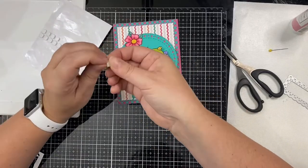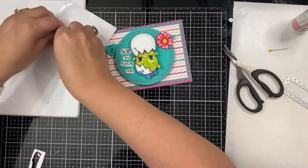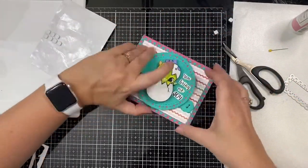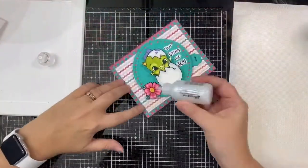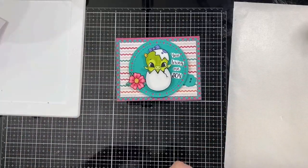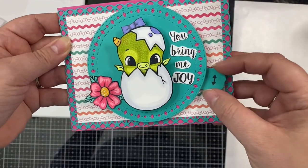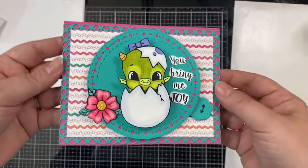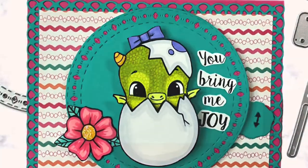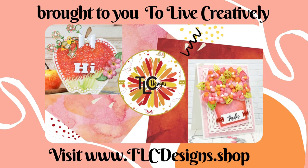One thing I realized I didn't do was provide stability on the back of the baby dragon's head like I did the bottom shell, so I'm double-layering some foam squares and leaving the adhesive backing on the one that will be sliding against the circle frame, then sticking it on the back of the baby dragon's head on both sides. To finish off my card, I added a little bit of Ice Glazed Stickles to the center of the flower to give it some sparkle. Here is the finished card — I think it turned out so cute and just too adorable! Please let us know what you think in the comments below, make sure you click like and subscribe, thank you so much for watching, and I'll see you guys next time here on the TLC Designs YouTube channel. Have a great day!